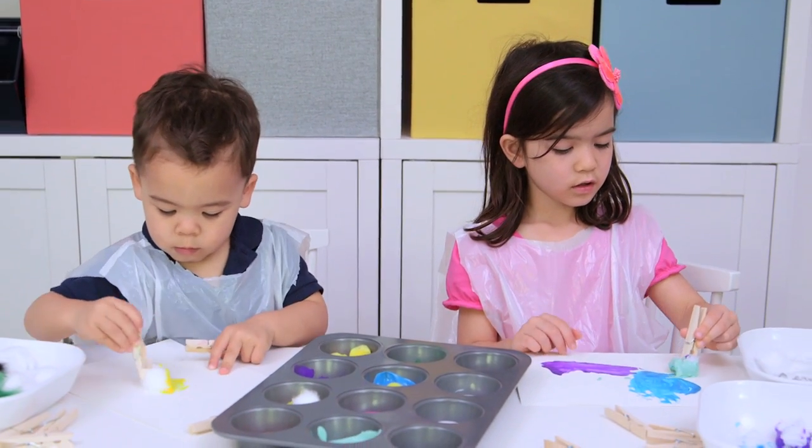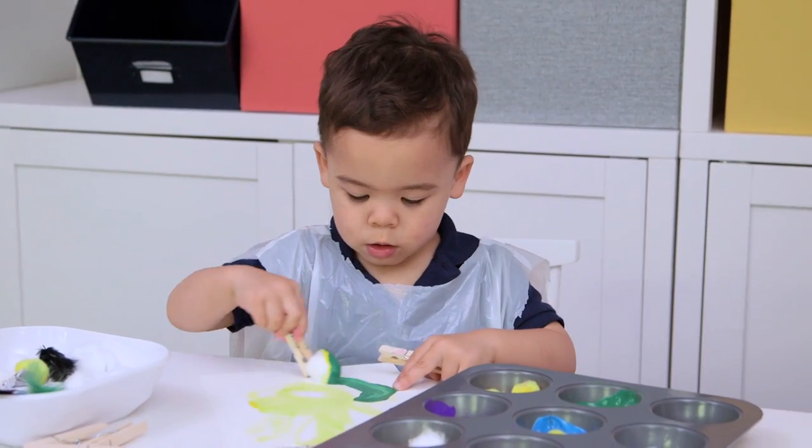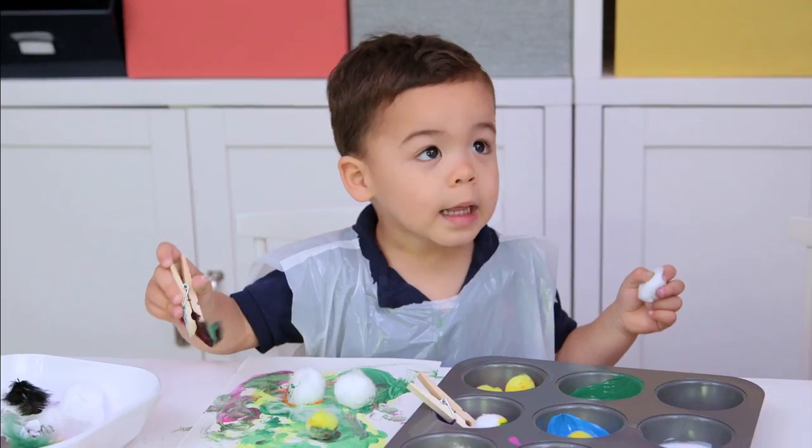Make sure you have a bowl on hand for your dirty brushes. I had a feeling that Presley would really like this, but I was shocked that Ford, who normally paints for all of 30 seconds, really loved this.